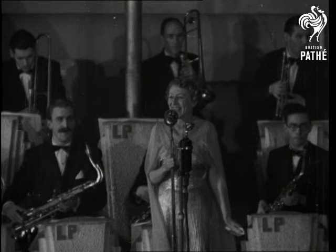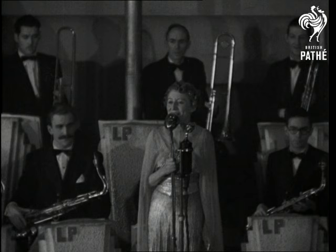Tonight, we will first present to you the Jitterbug. This will be danced by Tony Jackson and Mavis Sutton. Ladies and gentlemen, the Jitterbug.